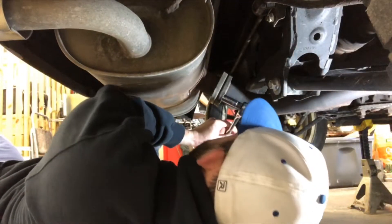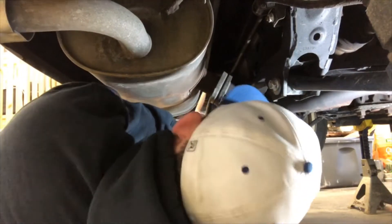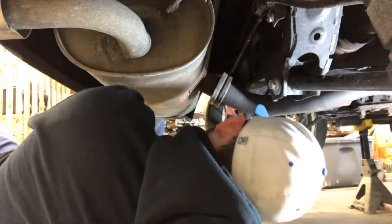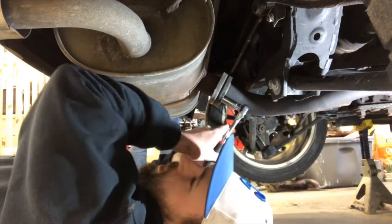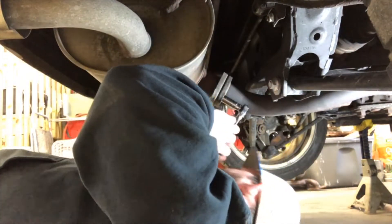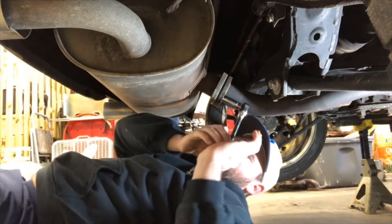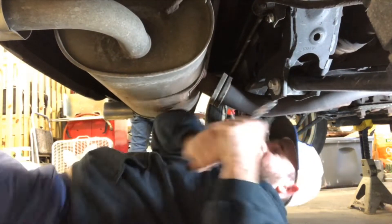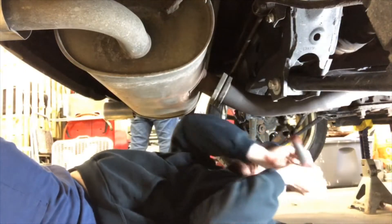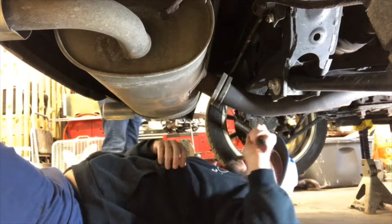Instead of trying to tell you what I'm doing while I'm doing it underneath the car, I'm just gonna do a little narrative in this video. This will be my first time trying to narrate an install, but I hope it goes a little smoother this way. There are two nuts and bolts connecting the stock muffler to the stock mid-pipe that need to be removed.